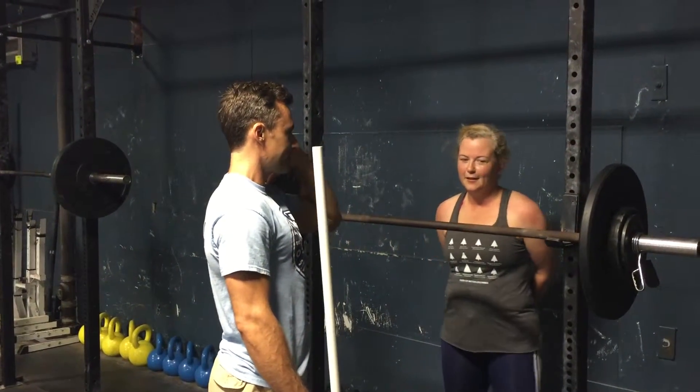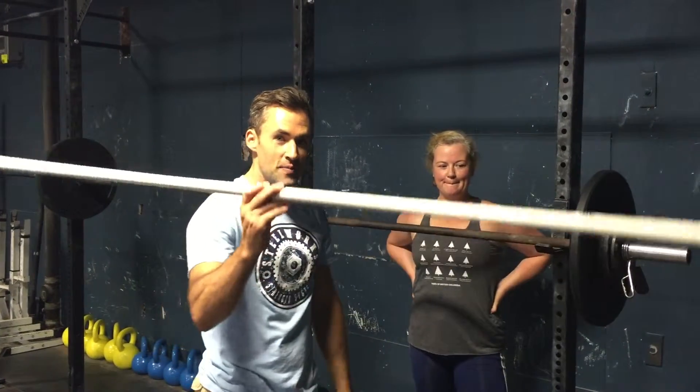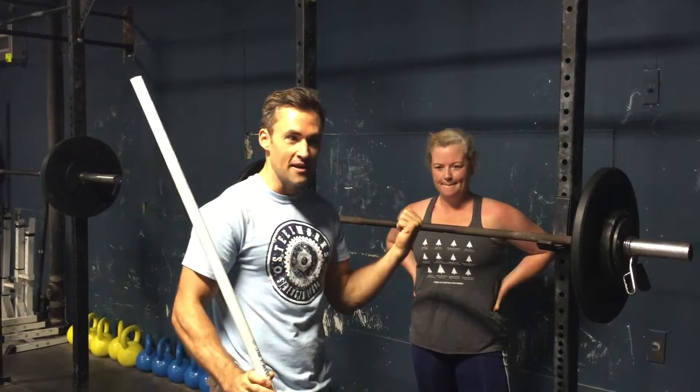You notice the difference when you did that, right? So if you're having problems with that dip drive, PVC pipe - grab a Canadian preferably. But give that a whirl and see if that fixes the dip drive in your split jerk. This is Donna Bridgeman. I'm Brian Turvac with Steel and Strength Systems. Have a great weekend.